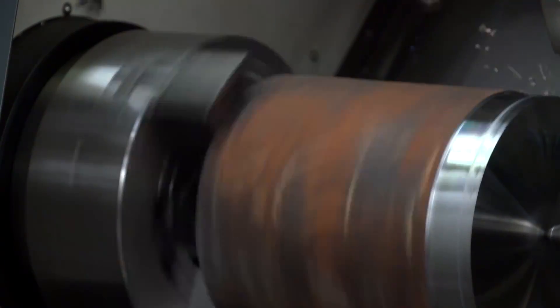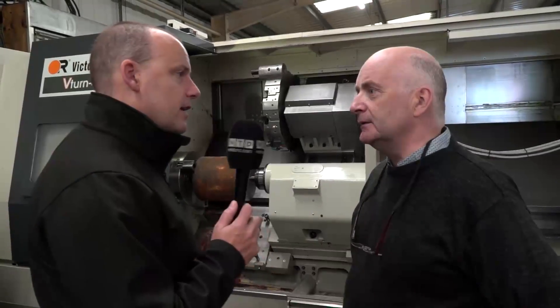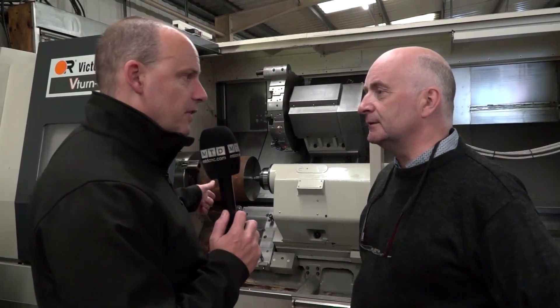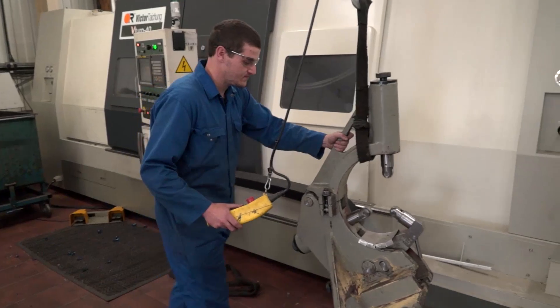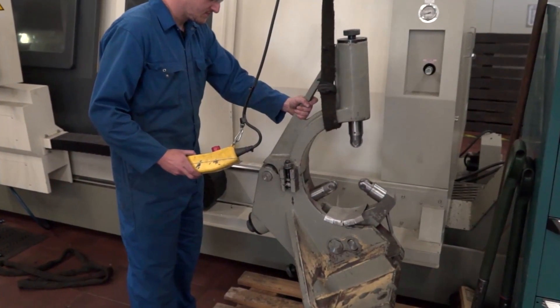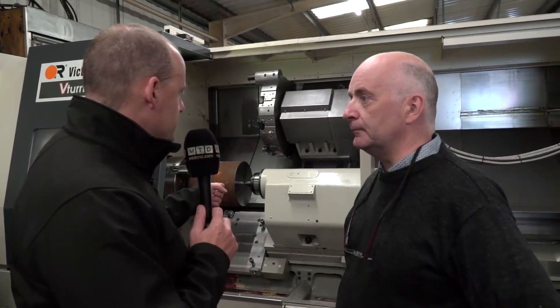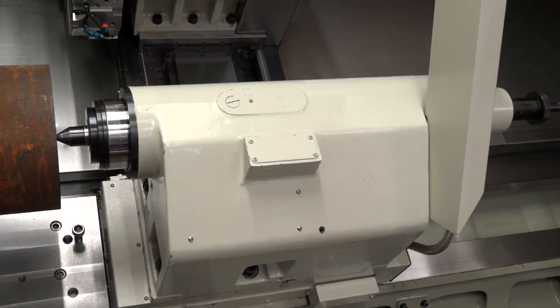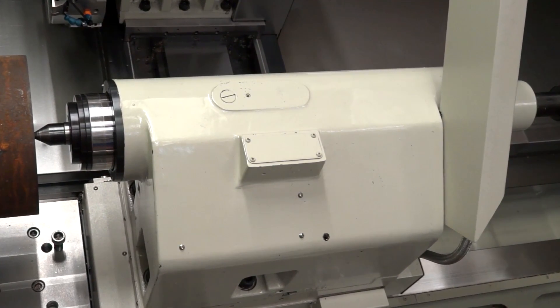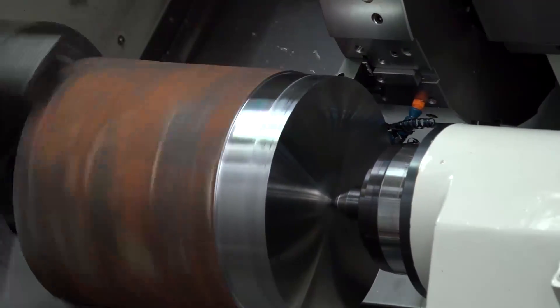What's the chuck size on this? 400 millimeters. Quite a big chuck. It is a big chuck. And you've also got a steady with this machine, which I suppose you need for the longer parts. Oh yeah, you need the steady — you can't do it without it. As well as that, it's got a big bore up the center — I think it's 100 millimeters off the top of my head — so you can put bar through. And this tailstock, is it programmable? Drag and drop. There's a pin at the back which drops into a slot and moves back and forward. Thank you very much for your time today, Tommy, and good luck in the future.